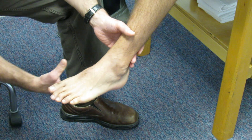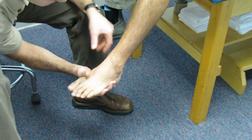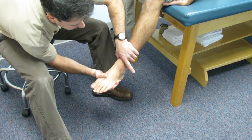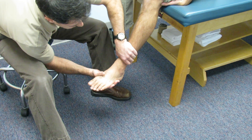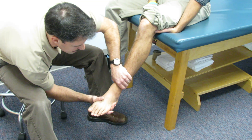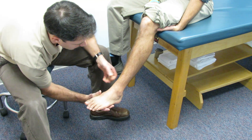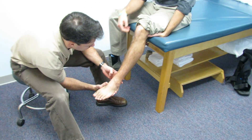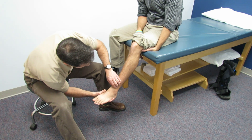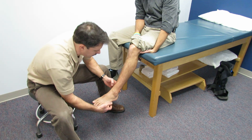Now I'm going to perform a Kleiger's test, where I take his foot, plantar flex it a little bit, evert it, and hold him right here. As I do that, you can see he has a considerable amount of pain. The pain is right in the same spot — right up here, just medial to the fibula.